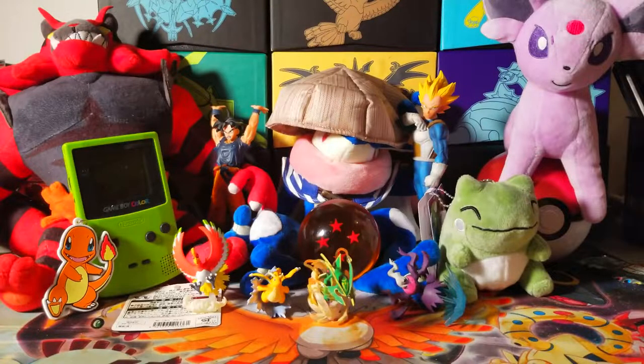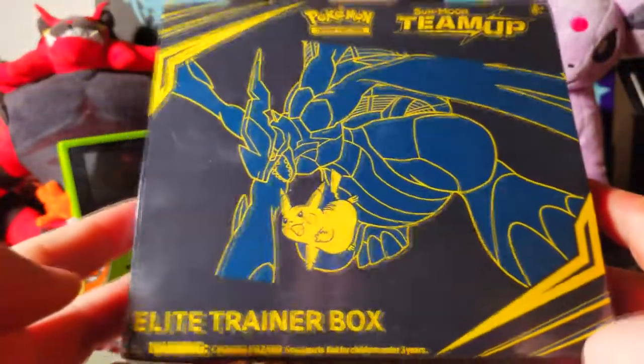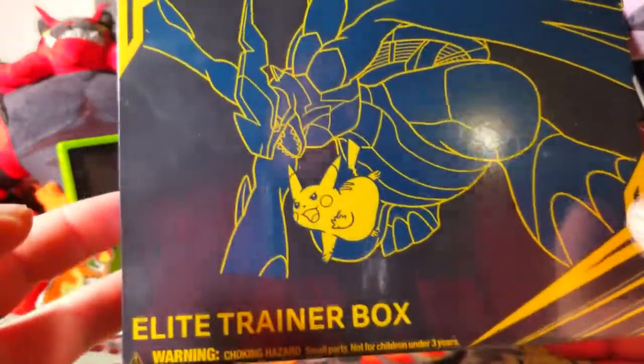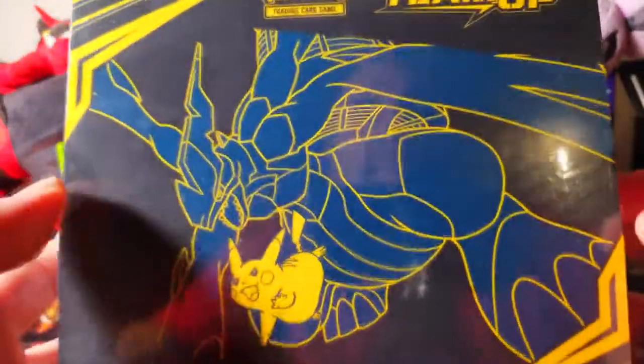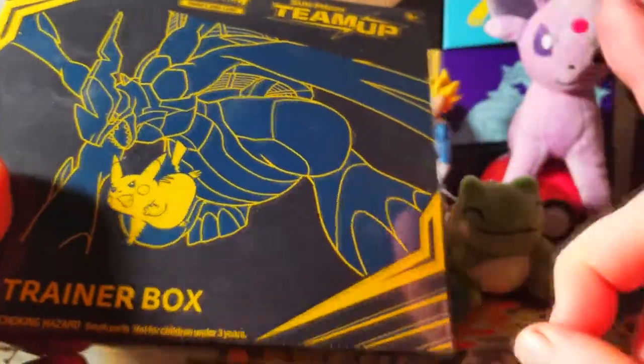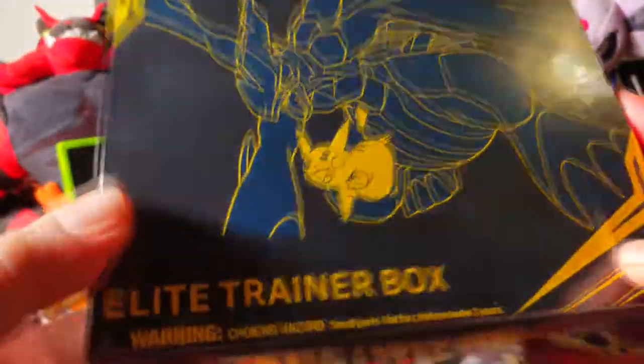Yo guys, what's going on? It's your boy Danny Mac back with another card pool video. Today we got this bad boy right here — the Team Up Elite Trainer Box. Finally, it's been a minute. I know I'm super late when it comes to Team Up in general, but we did do the Night Unison Japanese booster box — you guys can actually go check that out. But we got this nice box with Pikachu Zekrom.